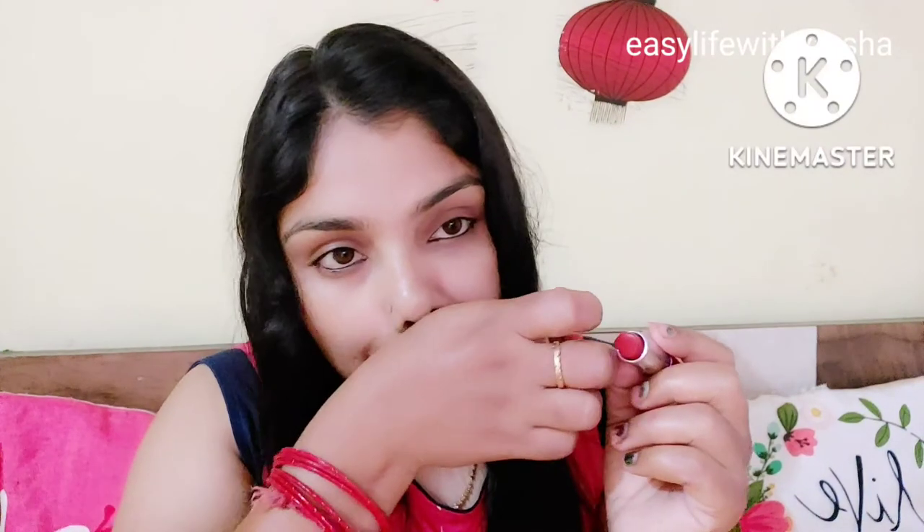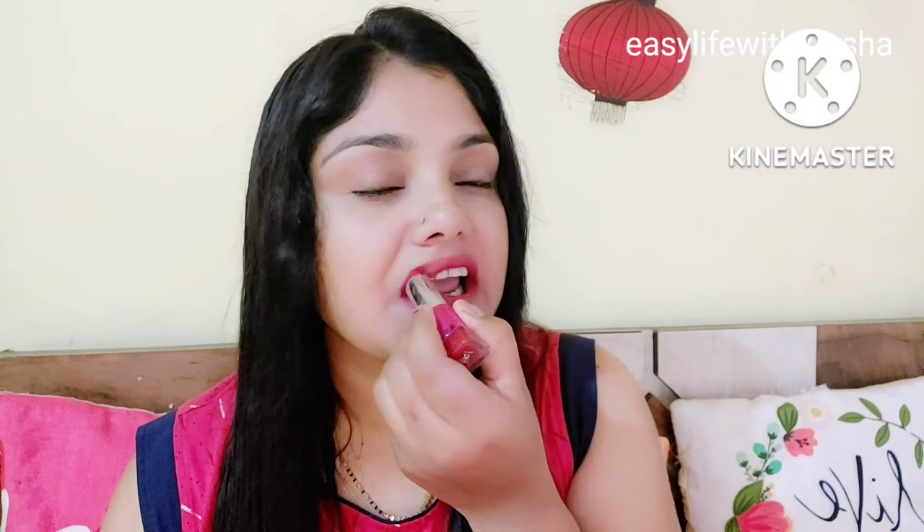You will blend the foundation or concealer properly over your lips. When you blend it properly, your lips will come to their actual neutral color. So if you then use any lipstick on top, you will find the actual true color of the lipstick — the same exact shade as the lipstick itself.